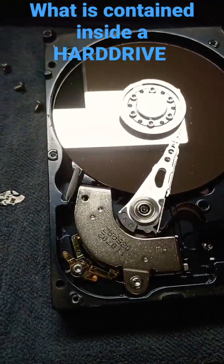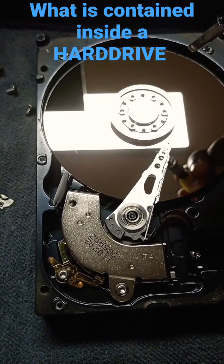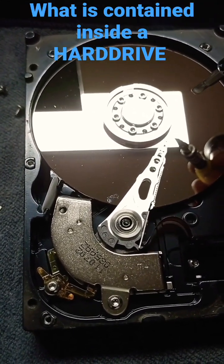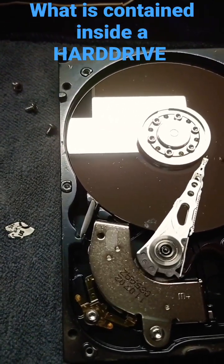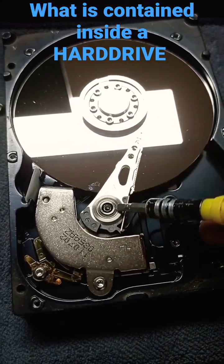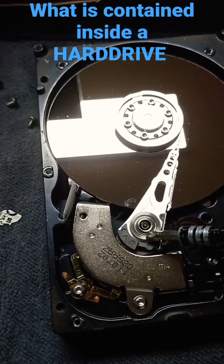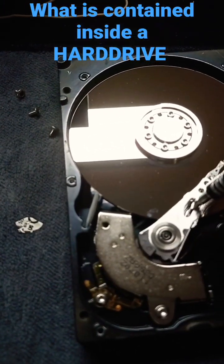Inside the hard drive we have the spindle — this helps the disk to spin at a very high speed, that is 7200 RPM. At the tip here we have the head that helps read and write. The whole thing is called an actuator.